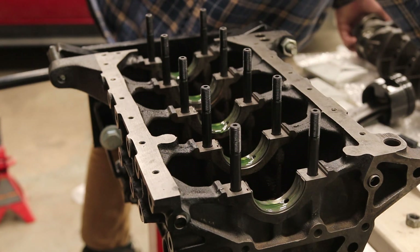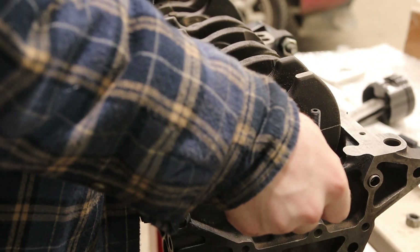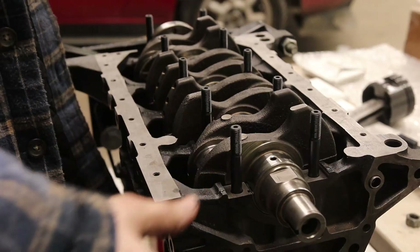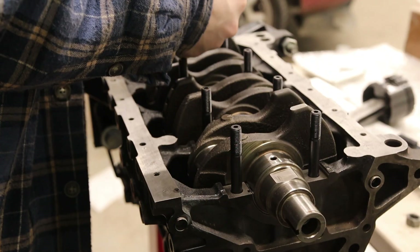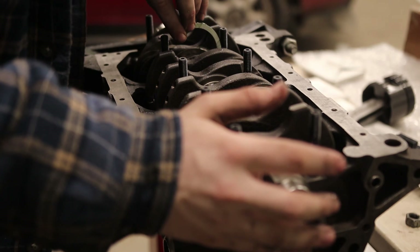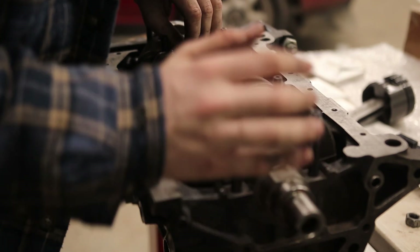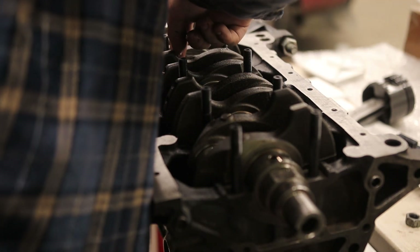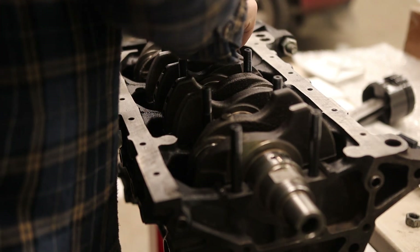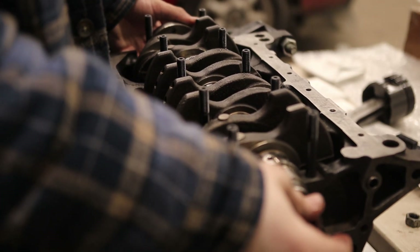Time to drop the crankshaft in. It's already been pre-cleaned — spray all the journals down. There we go, it's free spinning. Now I put the thrust washers in — now it does not move side to side.